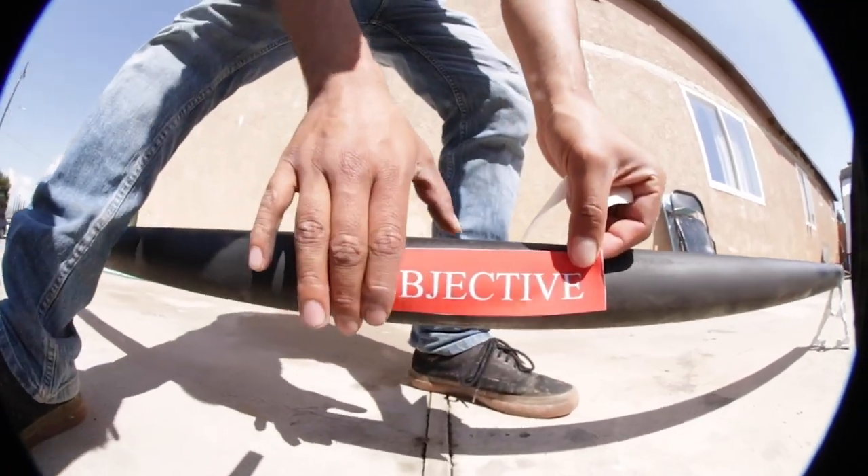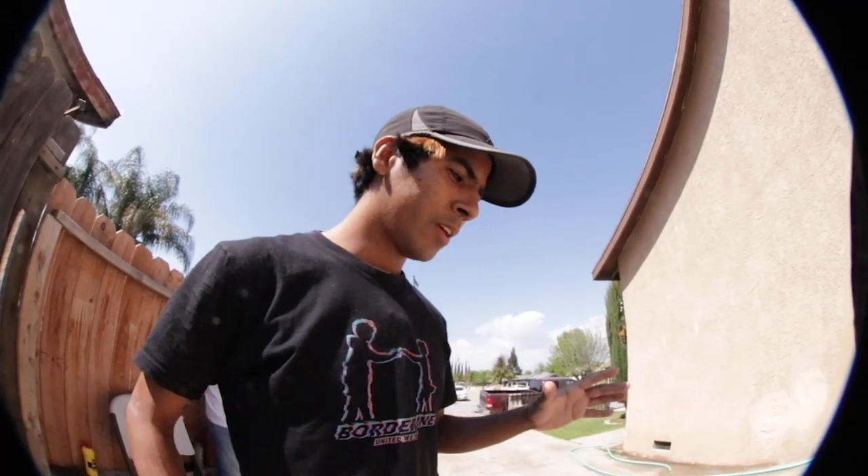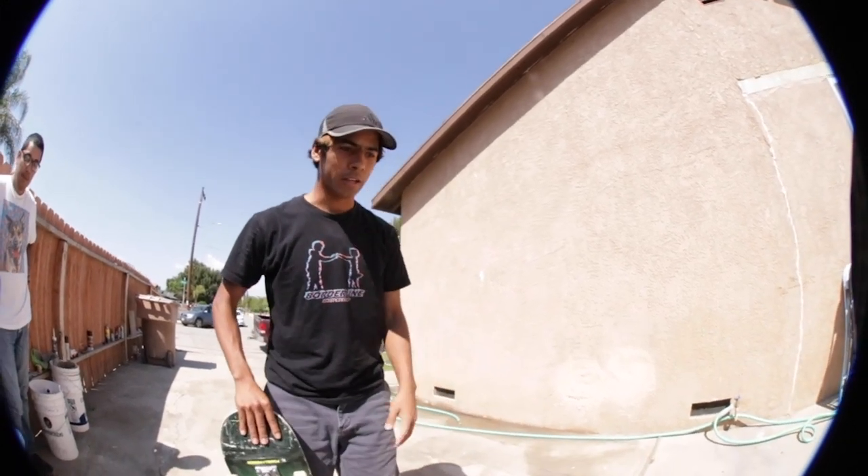The spray paint made it way easier to grind. A lot of people who skate curbs — like slappies, sloppy 50-50s on a red curb — can vouch for that. By spray painting the rail it made it easier to grind, I didn't need any wax. We spray painted it black and I just coasted through it smoothly.